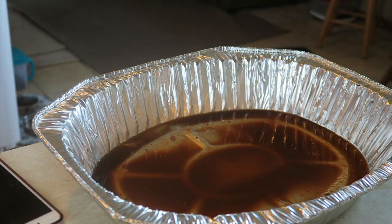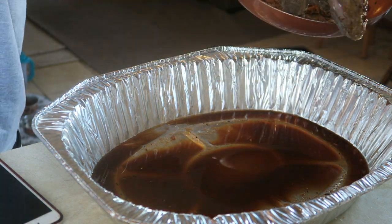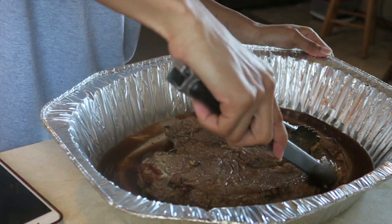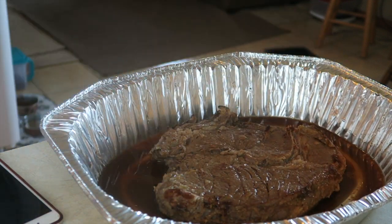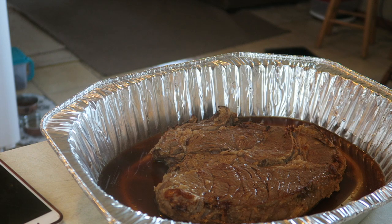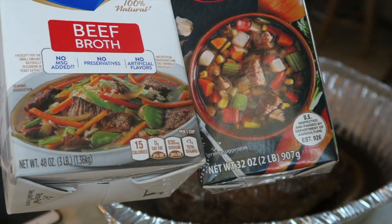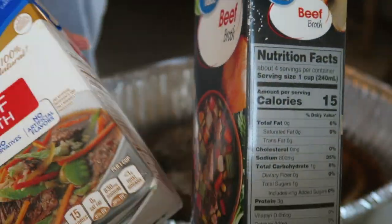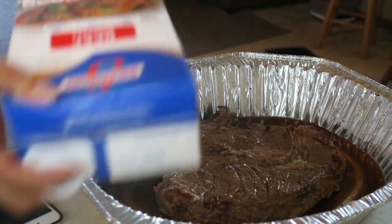I got this pan from Dollar Tree — I did buy two for about five dollars somewhere else, but I was like, let me check Dollar Tree first. So I returned my pans to Walmart and got this one for a dollar. Place your roast in the pan. The sauce already in there is the liquid from the overnight marinade — I just poured that in.